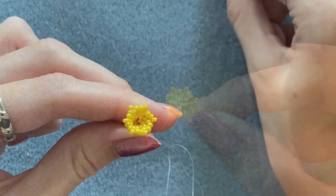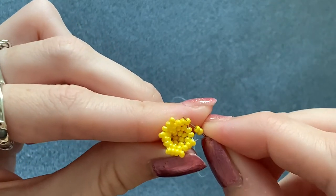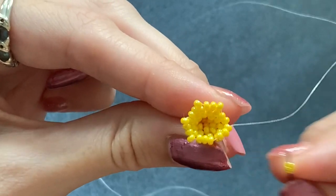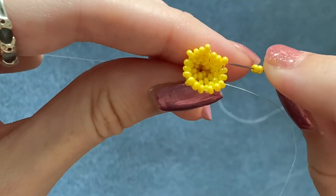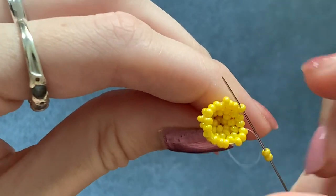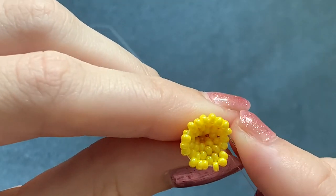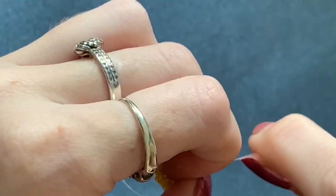Now we're going to be adding two beads again. Pick up two beads — coming out of this one, skip those two underneath and go through the next single bead on the top row. Pull it down and those two beads should stack on top of the two underneath. Again, pick up your next two beads, skip the two underneath and go through the next single bead. Do that all the way around: pick up two, skip over two, go through the next one. When you come to add your last two, skip over two, go through the next single bead and also up through the next two at the same time. Pull it really tight and you should have this.